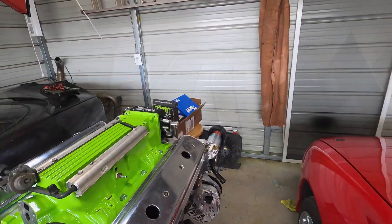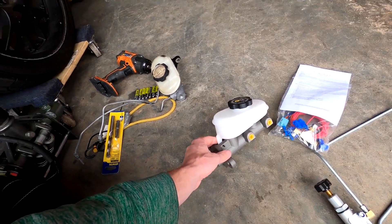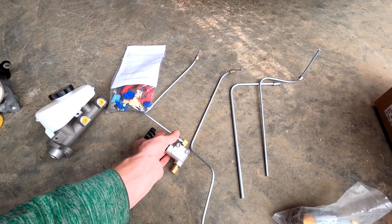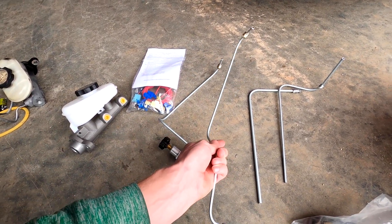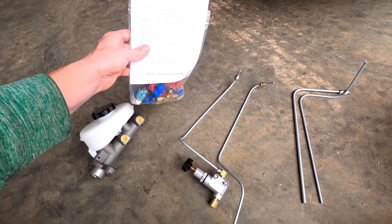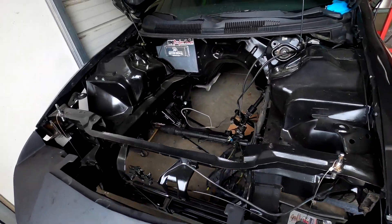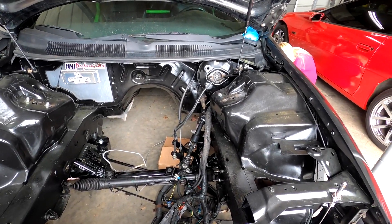Now we'll get into the line lock. This is everything that comes in the kit, except for the master cylinder — I bought that from Summit because the one in the car has probably had 20 to 23 years of usage. The kit comes with a little adjustment valve to adjust brake pressure, then the line lock system, two lines for the front and rear brakes, instructions, switches and buttons for the line lock, and all the normal hardware needed to install the kit. Now I'm going to put the master cylinder back on the brake booster and start putting everything together.